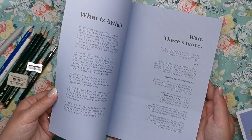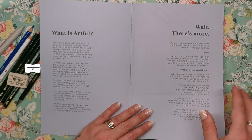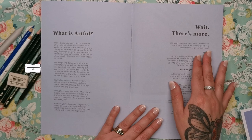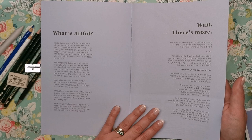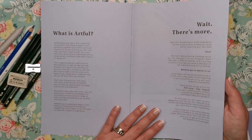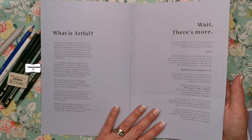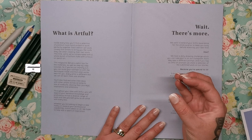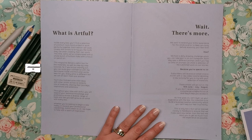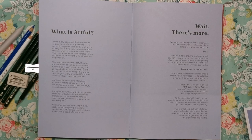This is fantastic. It seems to contain tutorials and lots of different illustrators. Inside every box you'll find a selection of premium tools hand-picked to work perfectly together. Each edition works closely with artists to bring you the tools that they use while creating their own work. So they've collaborated with loads of different artists with a focus on pencil art for this particular edition. Throughout your time with Artful you will expand your technical knowledge and proficiency across a diverse range of tools and see yourself grow as an artist with every box. Every box is going to be teaching you a new medium — it really does have a community feel.